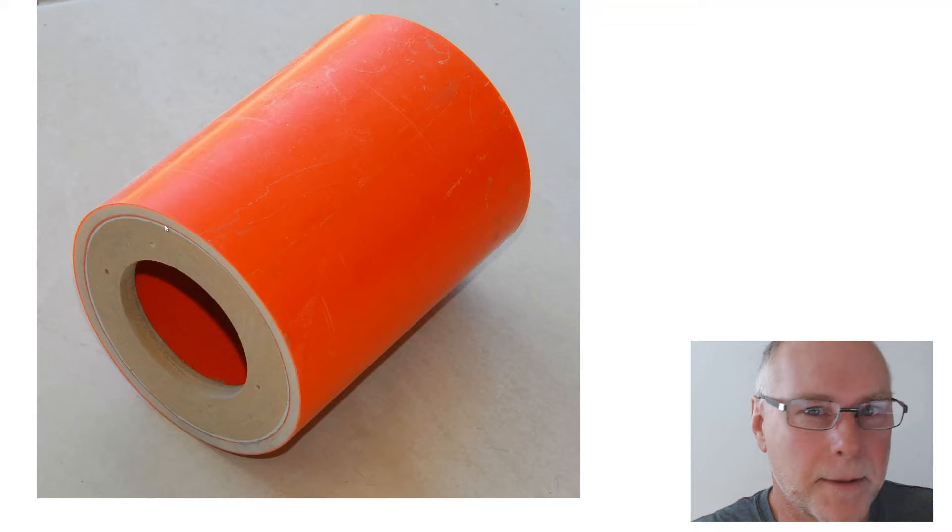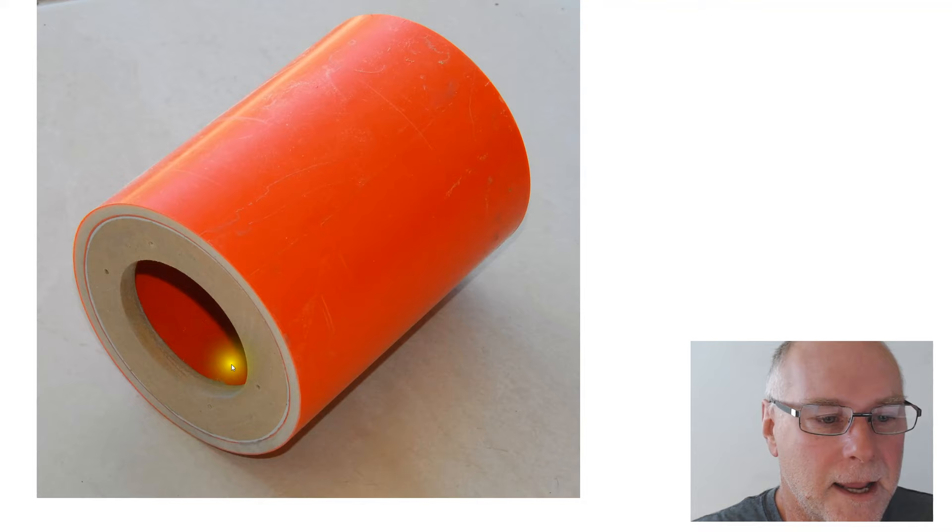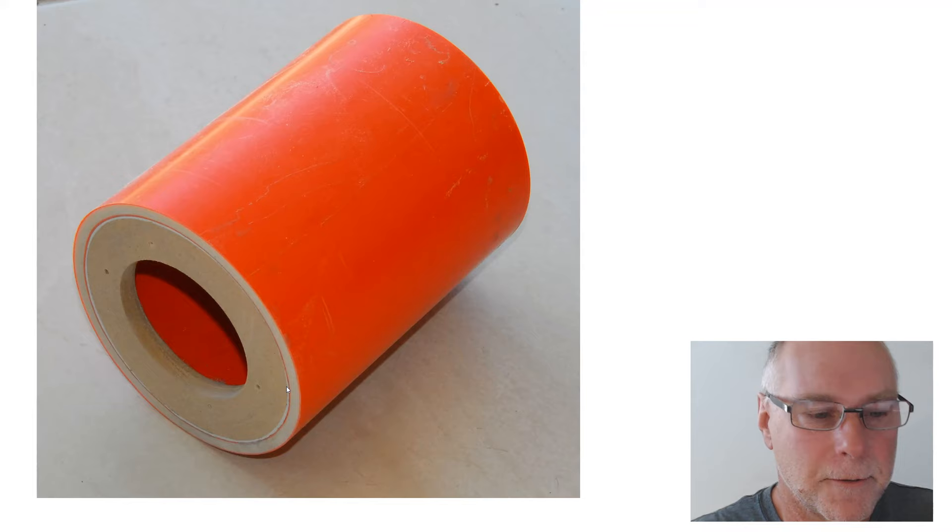The second thing to notice in this image is that I have cut out a piece of MDF so that it fits in the end of the pipe. You glue it into the pipe so it's perfectly sealed, and obviously before I placed it in there, I also cut out the hole for the driver.